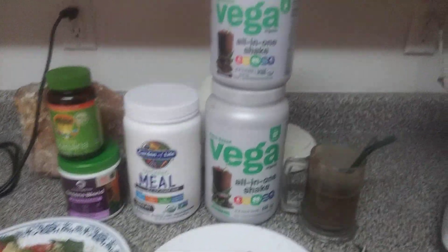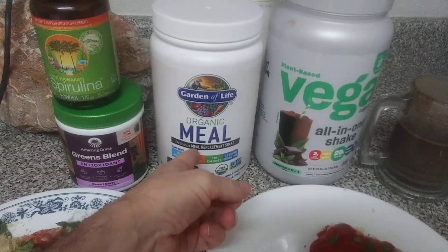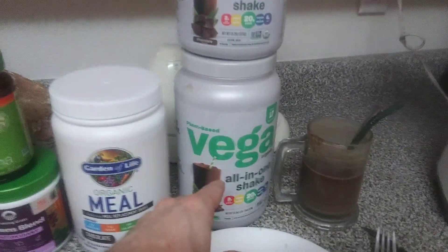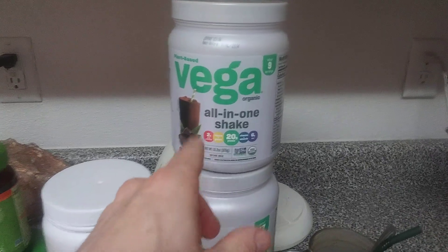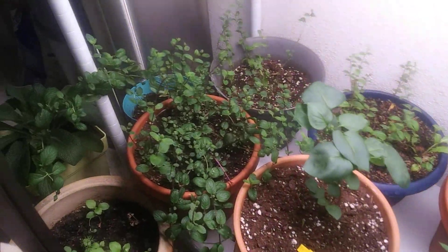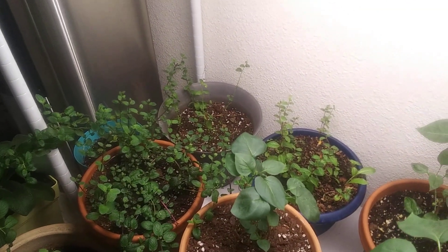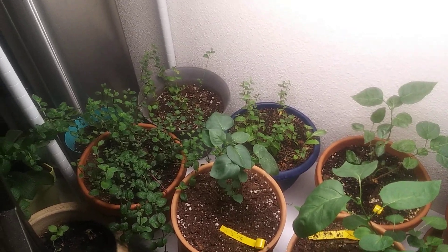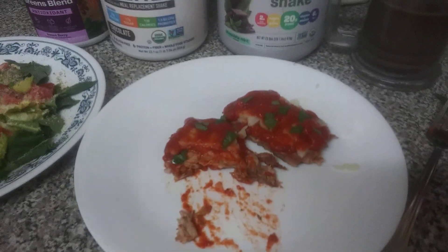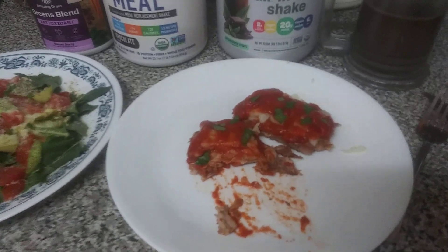Quick product recap: Vega One, Garden of Life, and Amazing Grass. Their vanilla is pretty good but their other vanilla is horrible — stay away from it. The chocolate is a little blah, the mint is good but very minty, and this chocolate has a really great flavor. That minty drink was spearmint — all of it growing down there came from one wild plant five years ago next to a creek. The homemade vegan cheese is great for salads, chicken parms, veggie sandwiches, and pizzas. Check out Thrive Market dot com for that cheese and other supplies. Lots of love — bye!